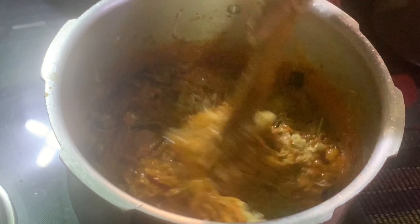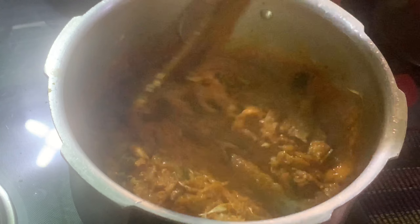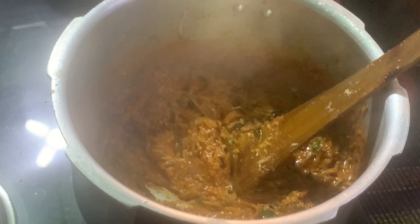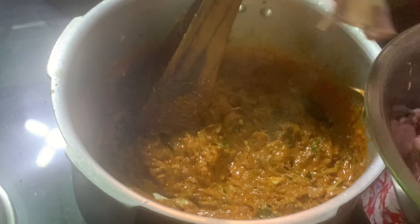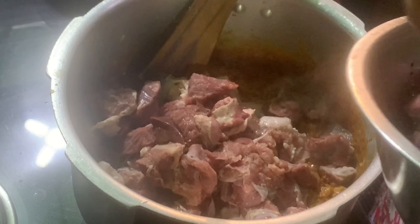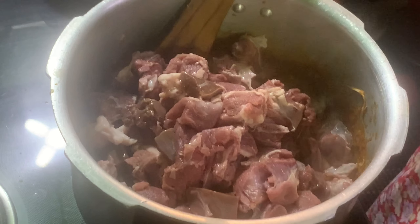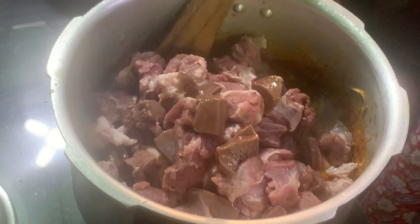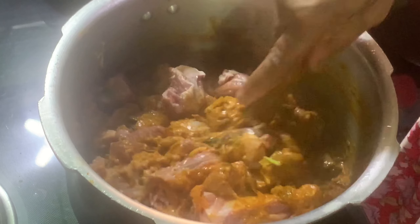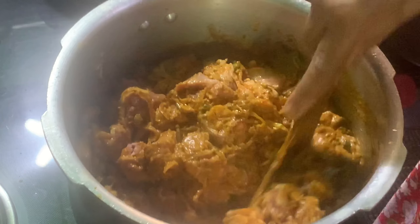I will add the mix. I will mix it in a little bit. Let's cut it in the middle of the pan.